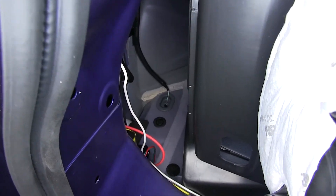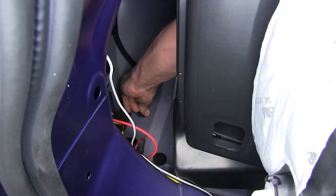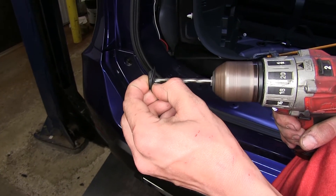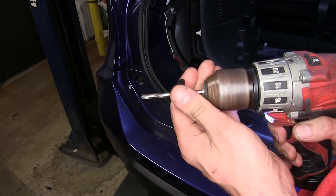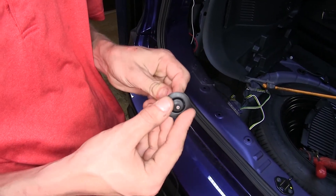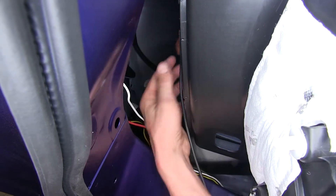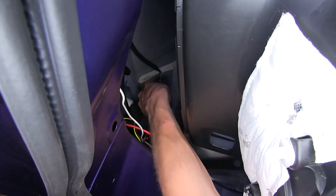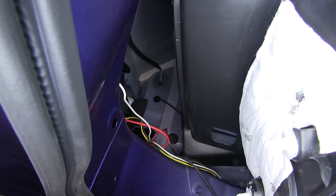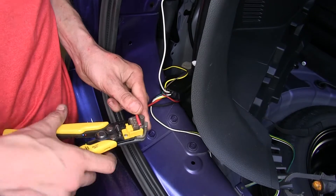On our driver's side, we have a round grommet right here. We'll pull up on this grommet, pull it out of the vehicle, and we'll drill a small hole in the middle of it. We'll take our power wire, stick it through the backside of the grommet, and pull out about a foot. The other end of our power wire, we'll stick through the hole, feed the wire through until we reach our grommet at the hole, then push the grommet back into place.